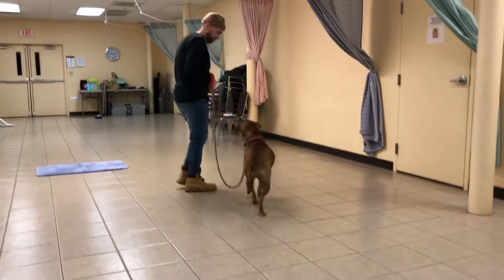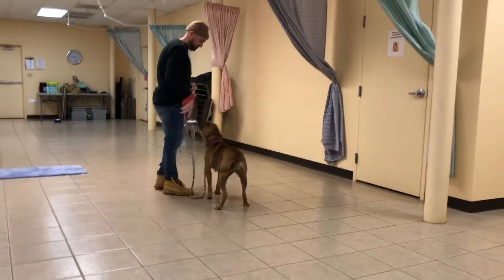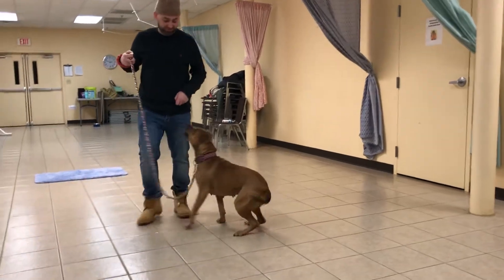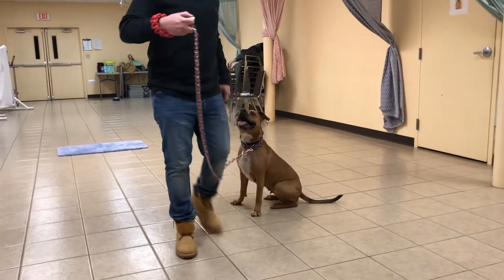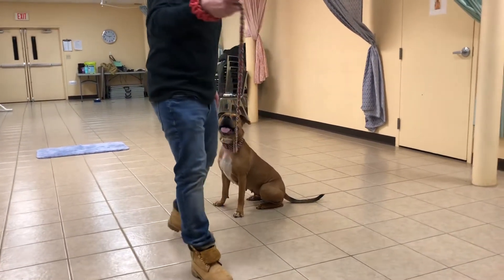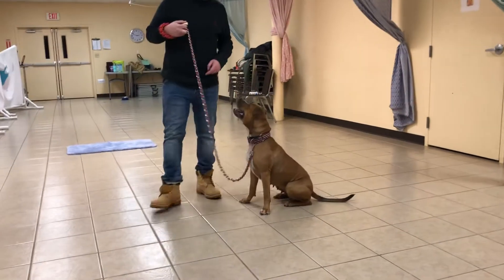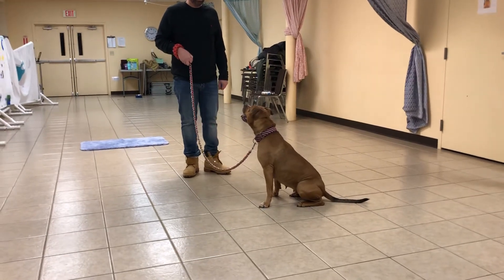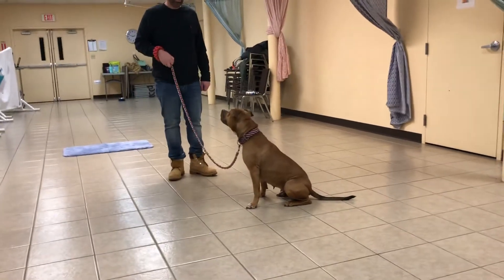For the people watching the video, what we're doing is opposition teaching — teaching the dog the opposite of opposition reflex. Opposition reflex is when the dog leans away from us on a leash and gets their balance by leaning against the tension, or dragging us on a leash.